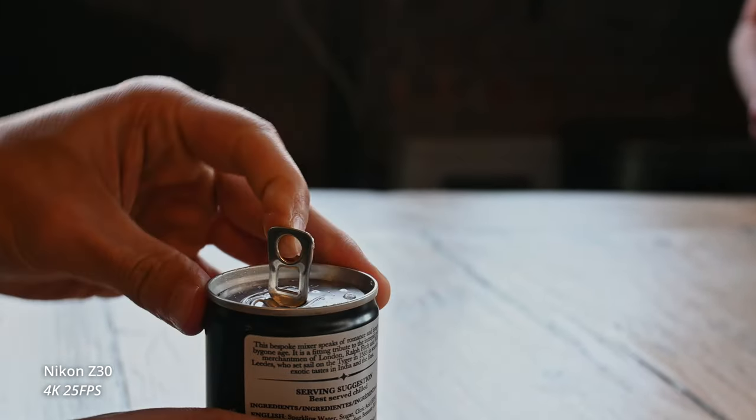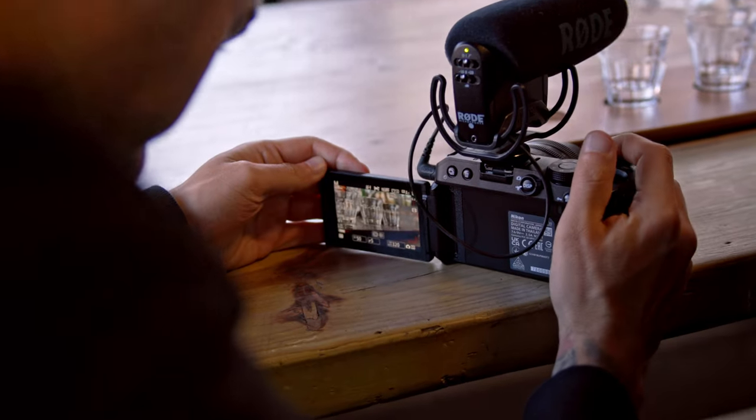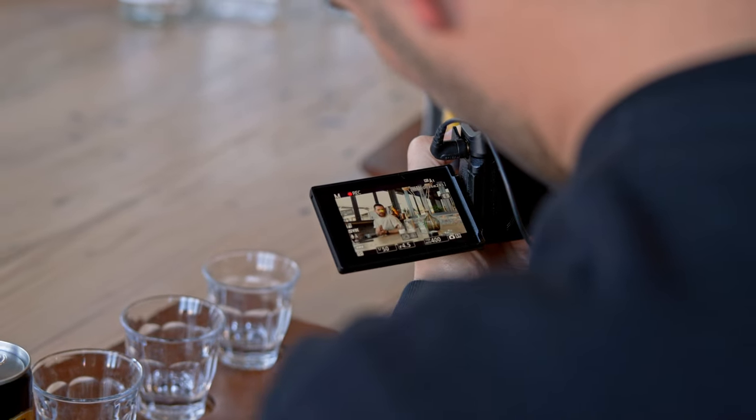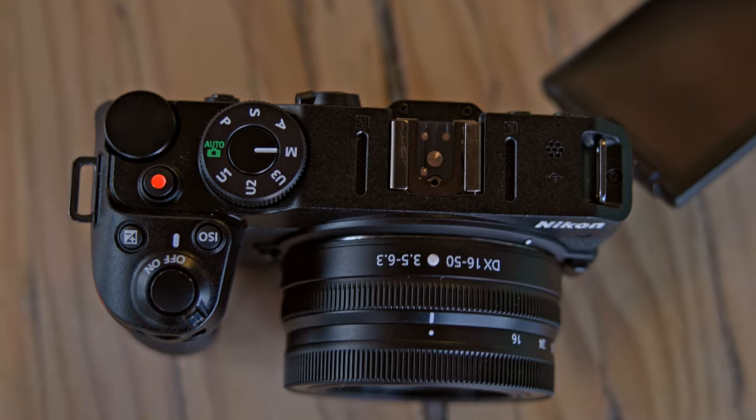All the buttons feel good, the dials feel solid — it really is a Nikon quality product. The other thing I really enjoyed about this is the fact that it keeps stills and video settings separate. As you switch between the two modes on the back, your settings remain intact, which is very handy. It's something you see on most cameras these days but it's still a nice to have. Also something to mention is the new stereo mic they've added on the top, something we haven't really seen on these entry-level cameras. So if you're not using any external audio, you can be sure that you have decent audio quality.